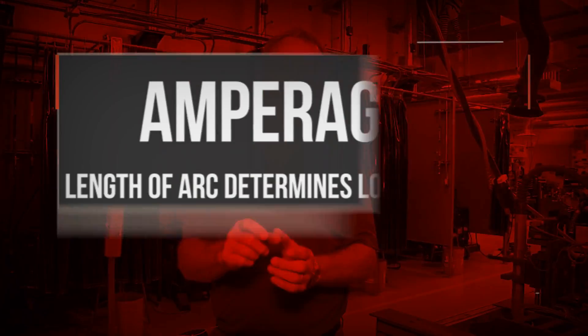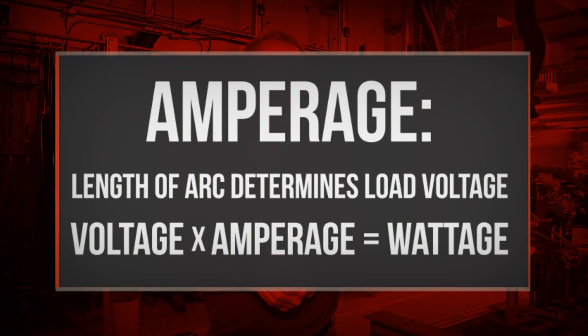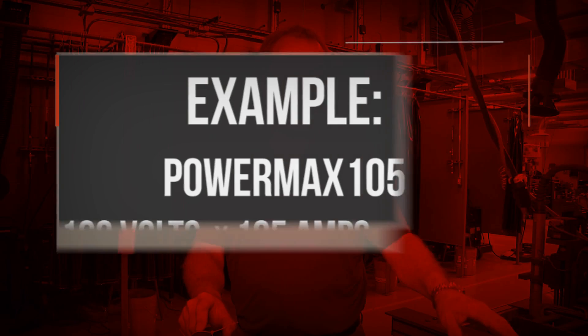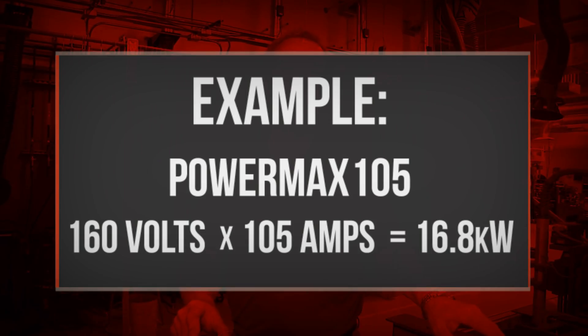When you're cutting at full output amperage, the duty cycle is still affected by the thickness that you're cutting, because the length of the arc determines the voltage — the load voltage in a plasma cutting application. Voltage times the cutting amperage equals wattage, and wattage is what the unit is rated for as duty cycle. This particular unit is rated at around 160 load volts at 105 amps — multiply 105 times 160 and you get the kilowatt rating for duty cycle.